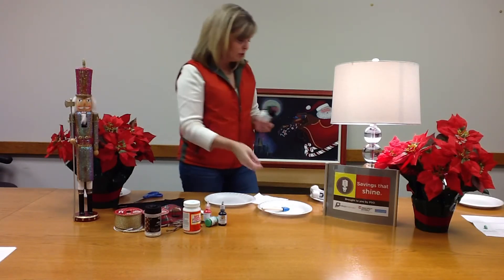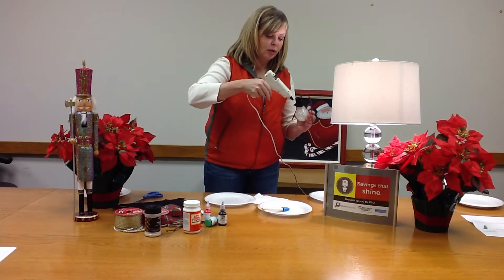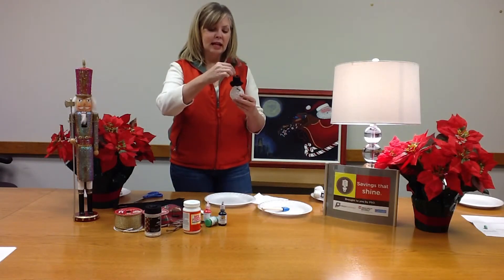I want to be able to hang it on the tree so I put some more glue inside the hat, cut a little piece of ribbon and stuck that in there.